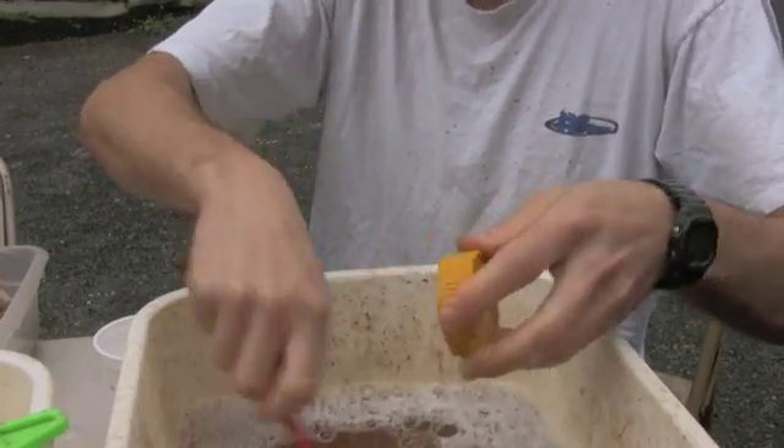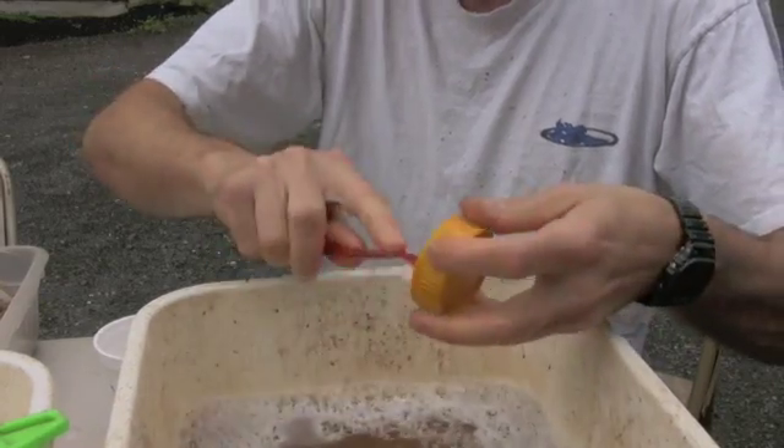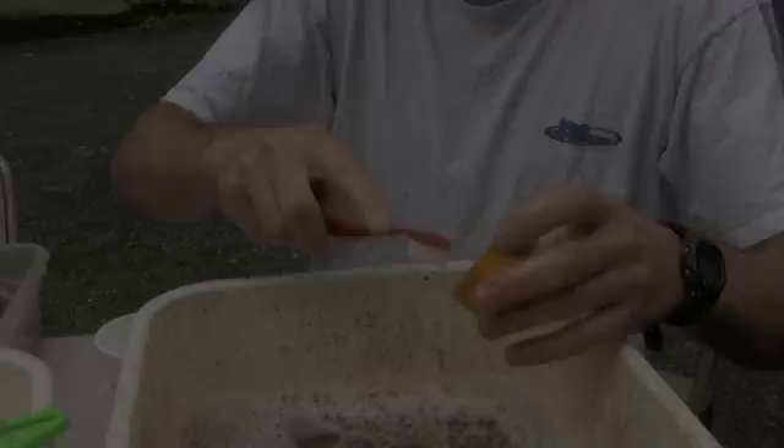What do you got there? This is a lid to a Folgers coffee can, coffee jar. What are you washing in? Water with a small amount of a mild dish soap, just to try to dislodge some of the dirt. And a nice soft bristled toothbrush. Got as much of the dirt off of it as I can.